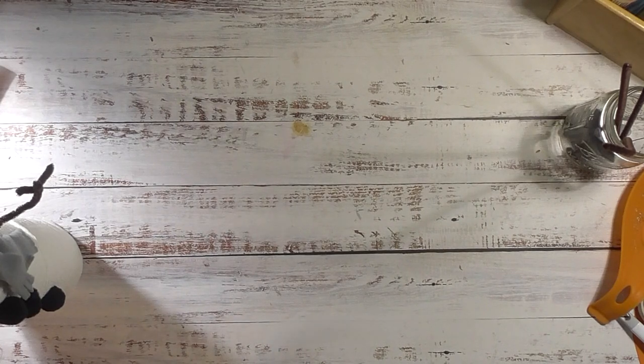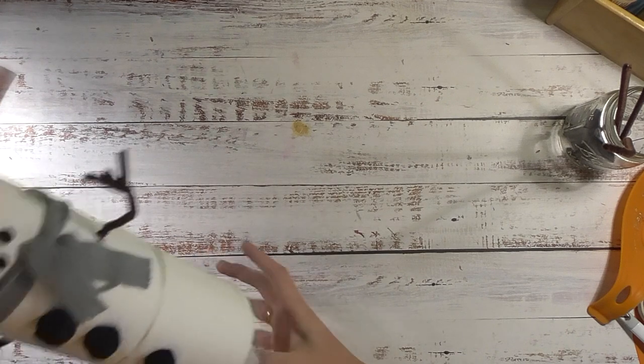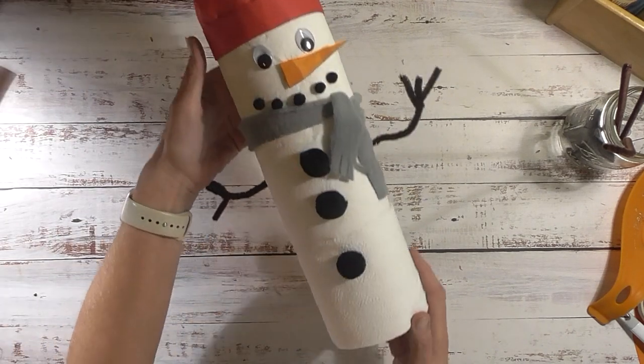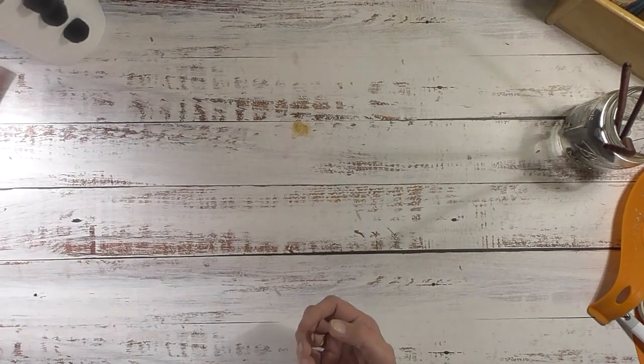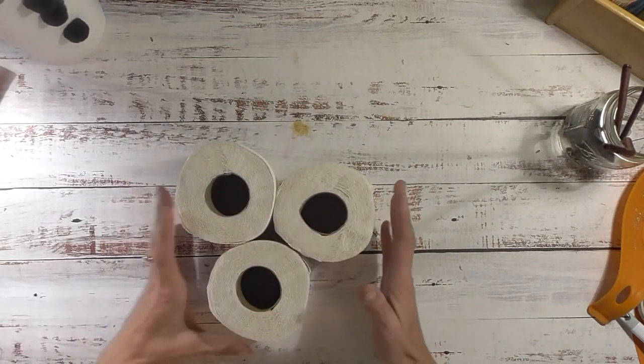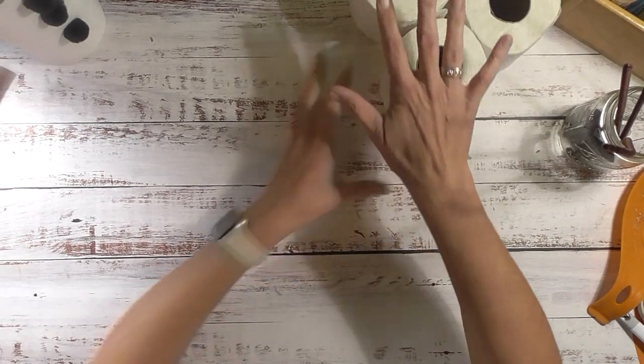Hey friends, it's me Stace, welcome back to another Friday PIP, which is our Pinterest inspired project. Today we have a super cute one - we're making a toilet paper snowman! The first thing you'll need is three rolls of toilet paper.